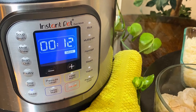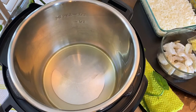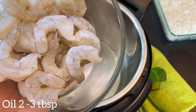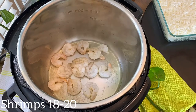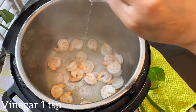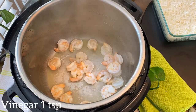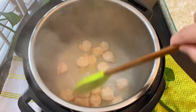Press the sauté button and add about two to three tablespoons of oil. You can also use coconut oil — it goes very well. Once hot, add shrimps and sauté for a few seconds. Add a teaspoon of vinegar and a teaspoon of minced garlic, sauté the shrimps, and then transfer to an empty plate.